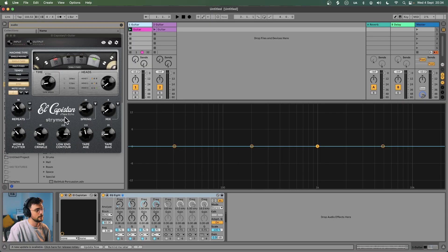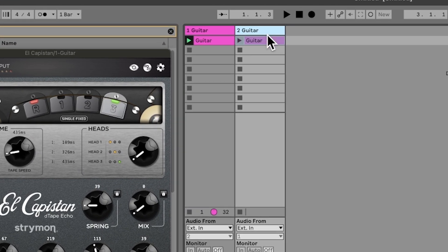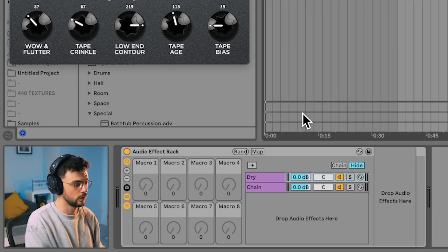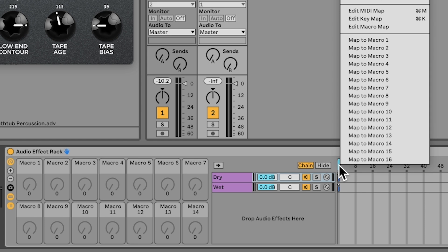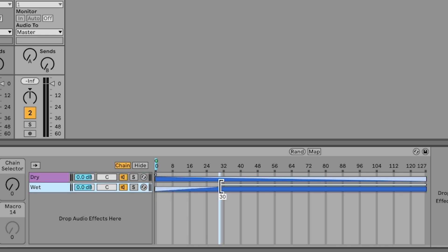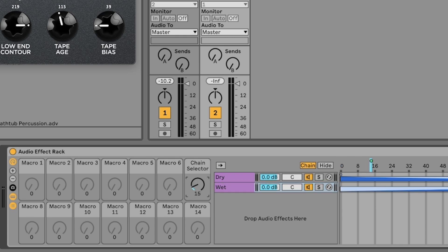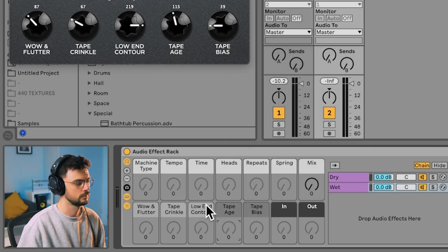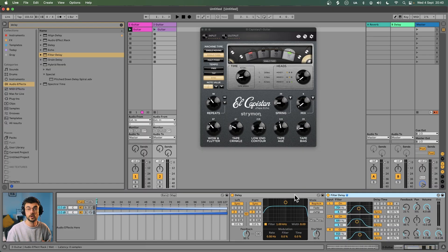Let's jump into recreating this device. First, keep El Capistan on screen so you can reference it. Next, create a new audio track with a clean loop inside and an audio effects rack. The rack needs two chains: one for your dry frequency and one for your wet. Assign 14 macros, open the chain selector, right-click that chain selector and map it to macro 7. Grab the white bracket at the top and drag it toward the dry frequency, then go the opposite way with the wet frequency. We now have a fade-in and fade-out controlled by the chain selector — that's one of 14 already taken care of. Take the time to name all your macros so you know what you're assigning things to — I'm basically copying all the titles from the El Capistan plugin.